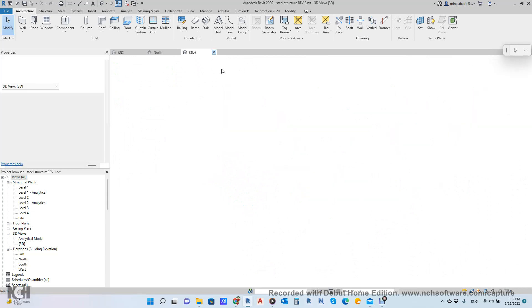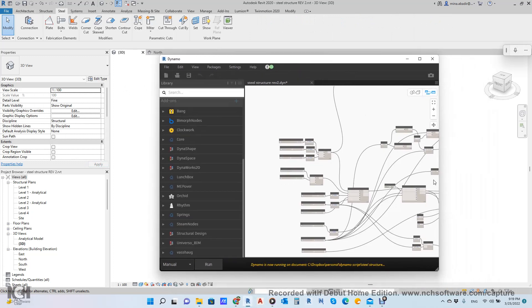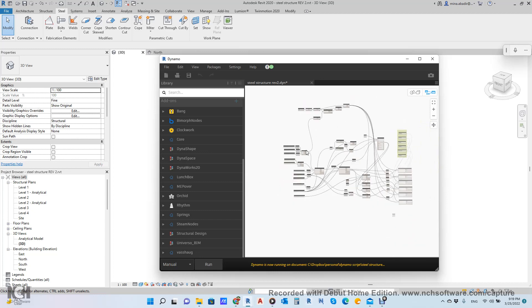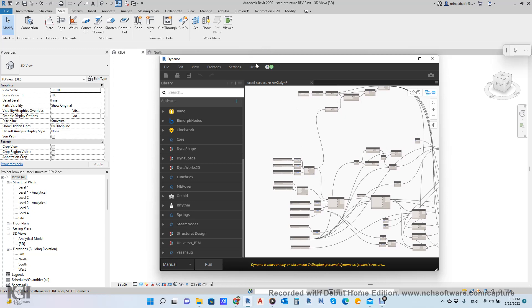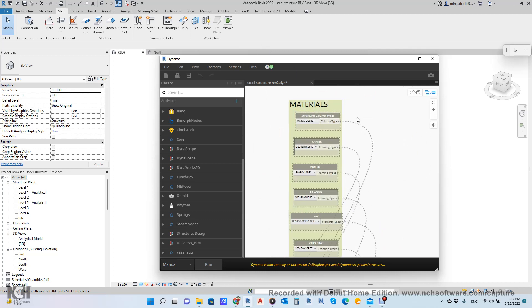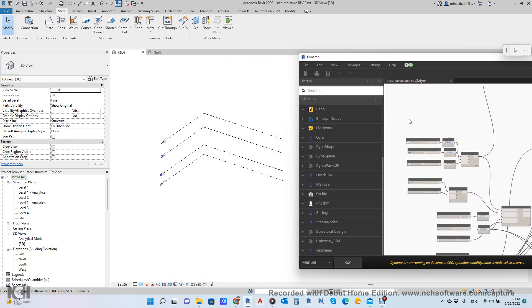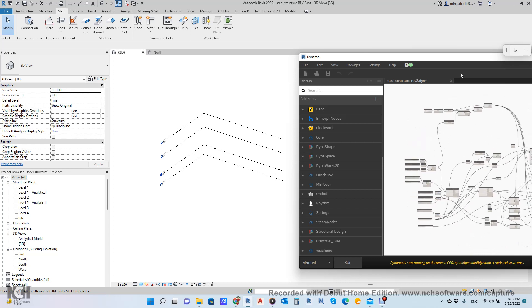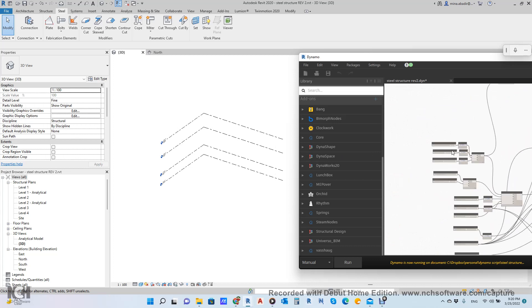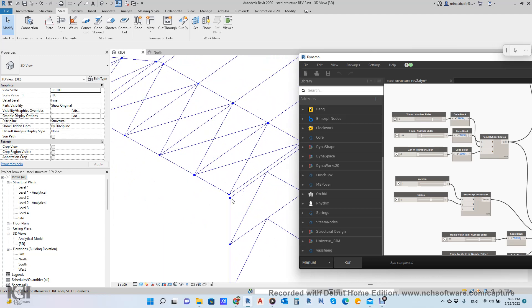We will close this one and start a project from scratch using Dynamo — the Dynamo script. I will share this Dynamo script with a working file in the link after I finish this lecture. First of all, when you receive this, you will find it frozen — keep it frozen because we don't want to put the material yet until we put all the dimensions of the portal frame. When you run it, it will give you the center line of each element.